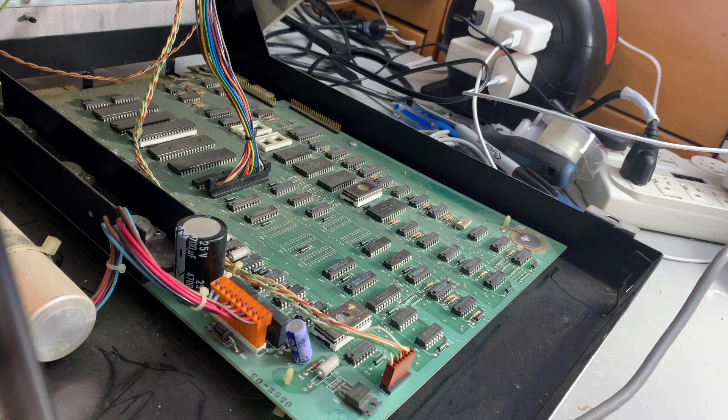Hello, and welcome. Welcome to the inside of a 4032, otherwise known as a FAT40.